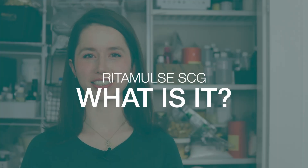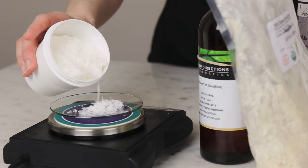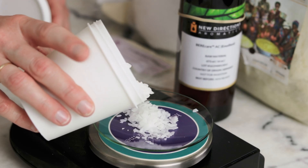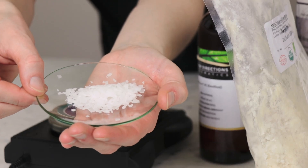What is Ritamulse SCG? Ritamulse SCG is a natural, vegan, anionic (or negatively charged), self-thickening emulsifying wax that creates oil-in-water emulsions. It's one of the first emulsifying waxes that I ever worked with, and I used it quite extensively in my Formula Botanica Diploma of Organic Skincare Formulation coursework. If you'd like to read my review of that course or give Formula Botanica a try for free, I've linked to both in the description box below.